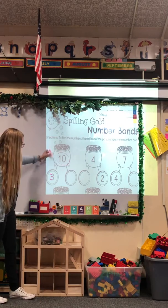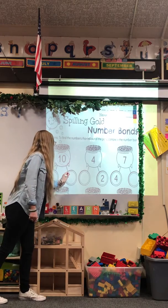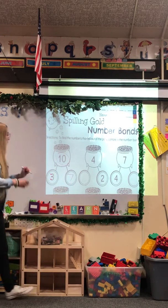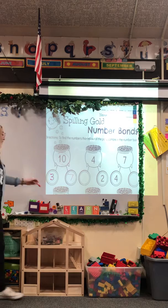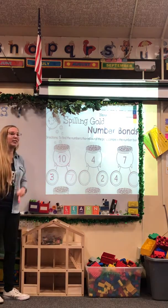Point to it and say 10, then count down: 9, 8, 7. And then we'll write 7 over here. So all that means is 3 plus 7 equals 10. Let's see if that's right.